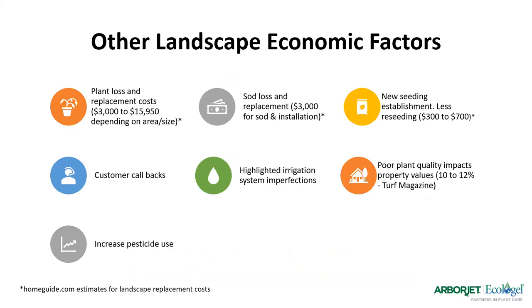Some other landscape economic factors: a study found it costs $3,000 to almost $16,000 to replace plants in a house depending on yard size. To replace and re-sod a yard averages $3,000; reseeding runs $300 to $700. We also have callbacks — labor to go back and make customers happy. Irrigation problems create missed areas that become dormant and brown. Turf Magazine says high quality plants increase property value 10 to 12%, which is tens of thousands of dollars, and stressed plants see increased pesticide use.